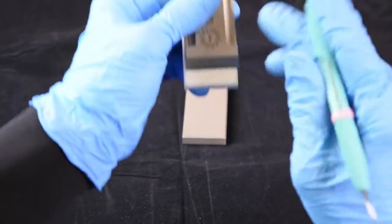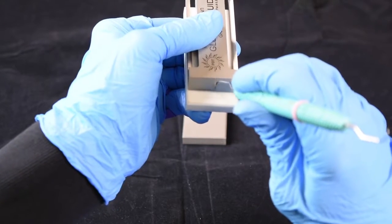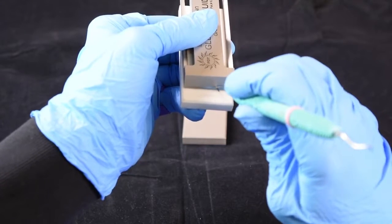Then to sharpen the toe of the instrument, we glide down and roll.